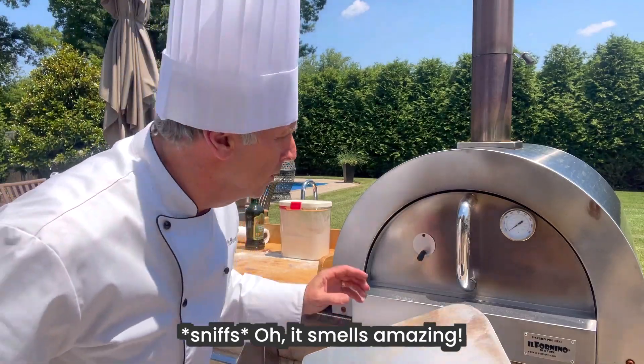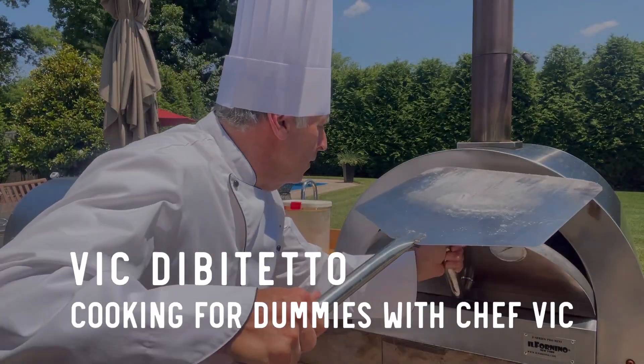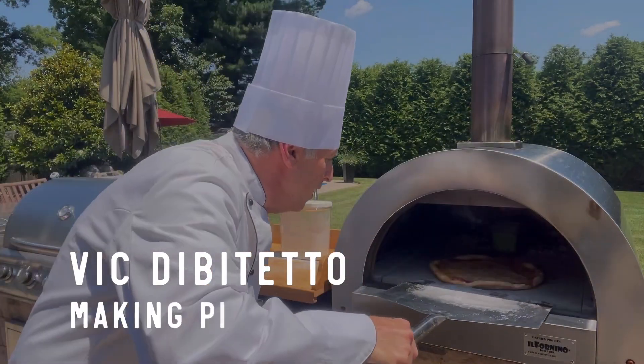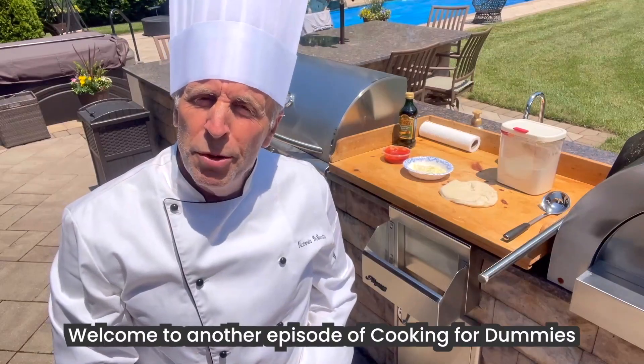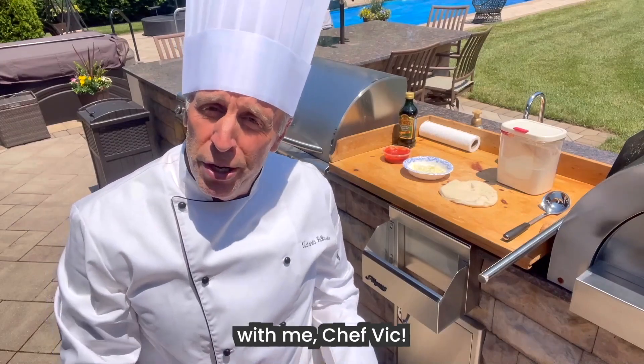Oh, it smells amazing. Welcome to another episode of Cooking for Dummies with me, Chef Vic.